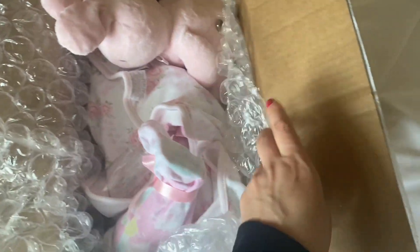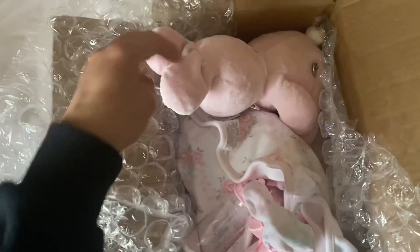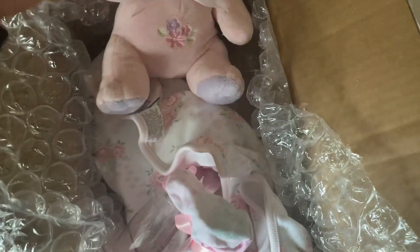I bought this one on eBay, and she came from a doll collector who is selling off Lee Middletons and some Lloyd Middletons.